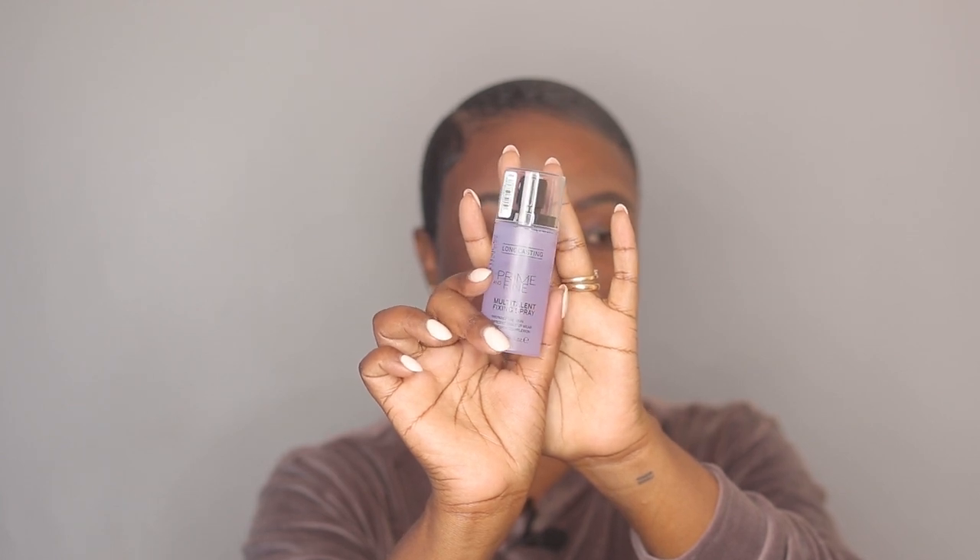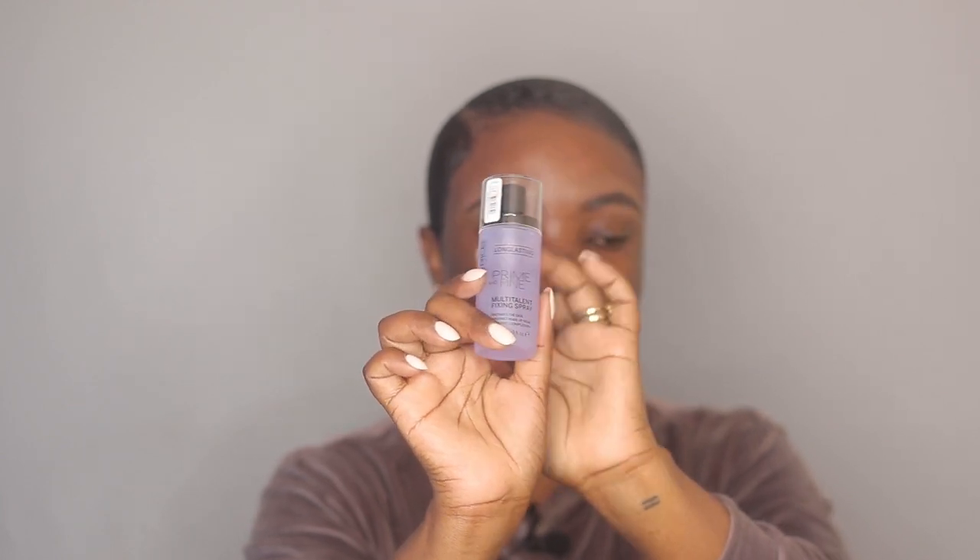To prime, I'm going to use this Catrice Prime and Fine spray. It's a primer and also a setting spray in one bottle. I'm just going to spray this on my face.